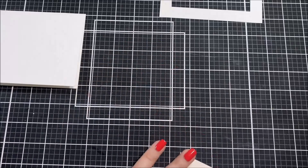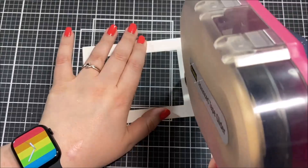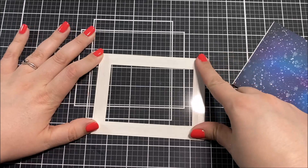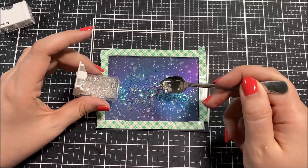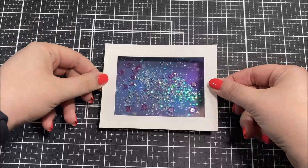Once I had all of the coloring done, I used the coordinating die to cut it out and then I cut down my galaxy background to fit an A2 size card and adhered it onto a card base using my tape runner. Using a rectangle die, I created a frame for the shaker card and adhered a piece of acetate to the back of that frame to create my window. I doubled up foam tape so it's twice as thick, placed it around the edge, and filled the shaker area with star-shaped and regular sequins.